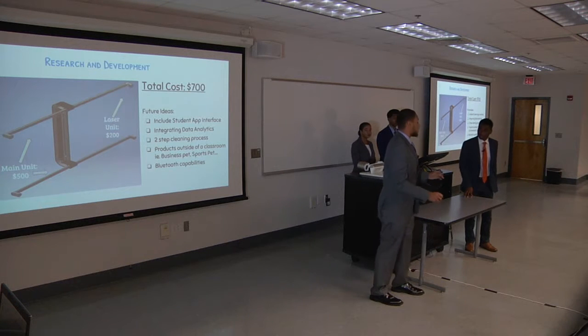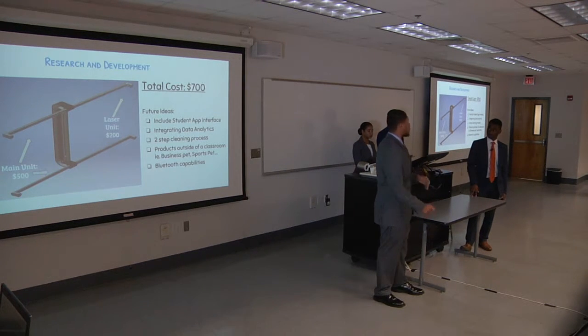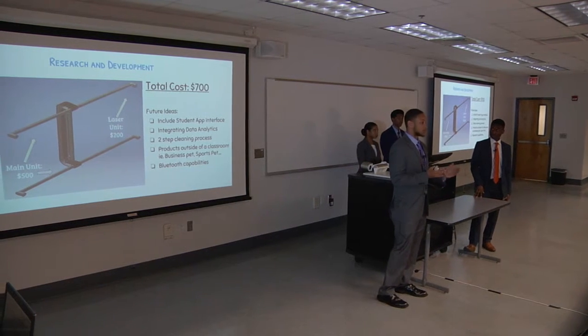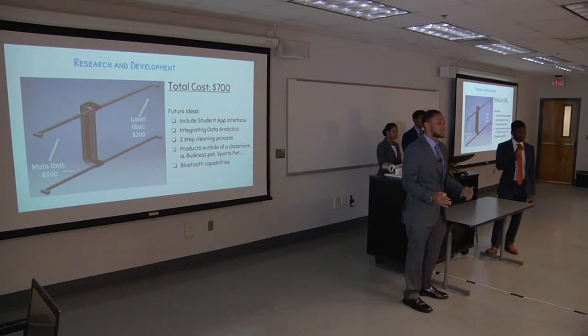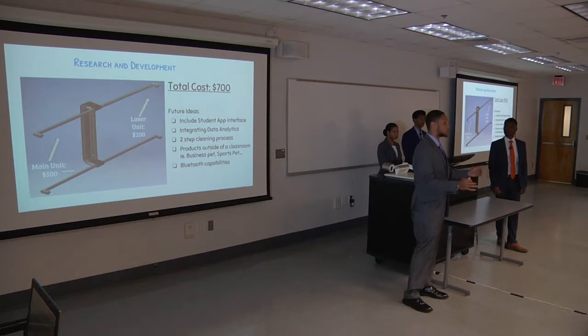Our main unit will cost us $500, the laser system is going to be around $200, so overall product production is going to be $700. Since that is our cost, we have the ability to improve — adding features such as a student app interface, data analytics so professors can see how students are doing with their notes, and a two-step cleaning process. We also want to push the product outside of the classroom — businesses and sports teams that utilize erase boards and chalkboards, so that's a Business Pet and a Sports Pet.